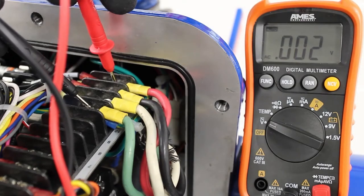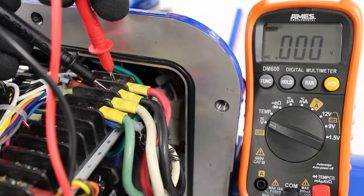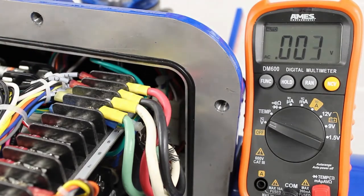Before we can set the limit switch, we need to locate the limit switch in the compartment and we need to understand the contact development chart on our wiring diagram.